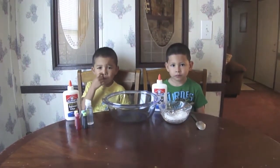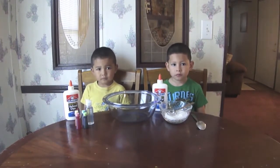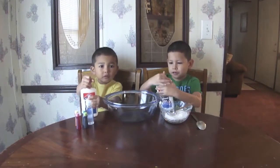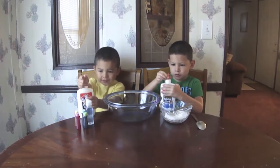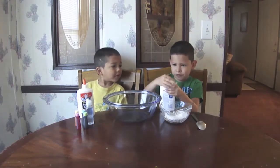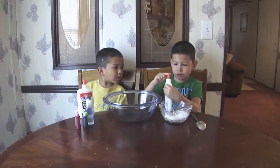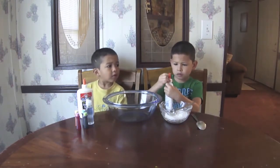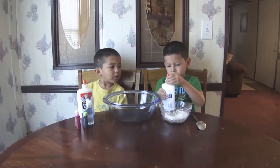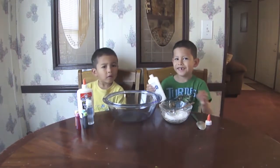Okay, so I'm going to tell you all the steps and then y'all are going to do them. Step one: you have to pour the entire bottle of glue into your mixing bowl. The whole thing — the white part. Twist the white one. Now do I have to pour the whole glue in there? Yeah, all of it.